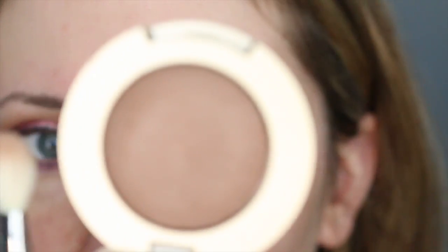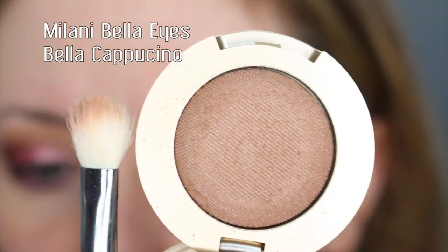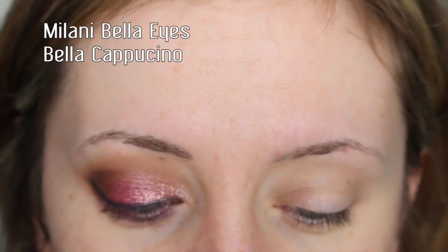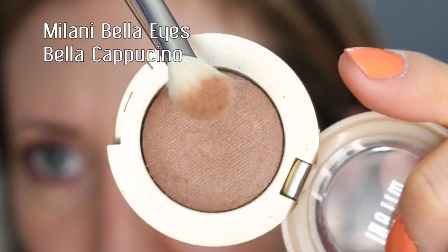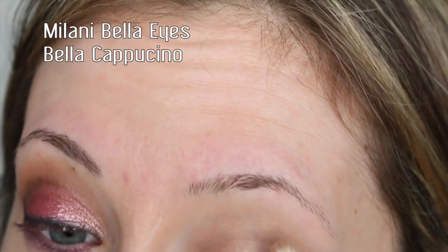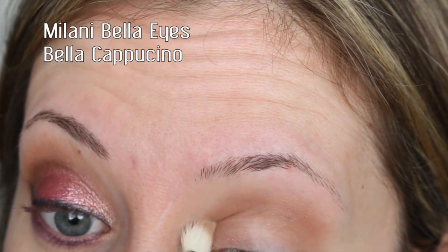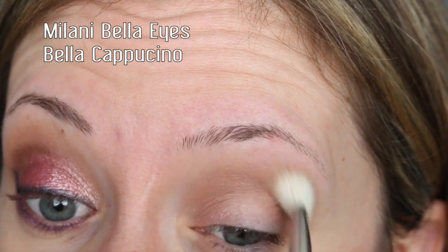The first shade I want to take is called Bella Cappuccino and this is a satin matte finish. I'm going to take this Coastal Scents brush, which is very similar to the Sigma blending brush, and use this as my transition color. When I dip my brush into this shade it does kick up a lot of powder. I'm going to apply it into the crease as my transition shade — it's a really great transition color.